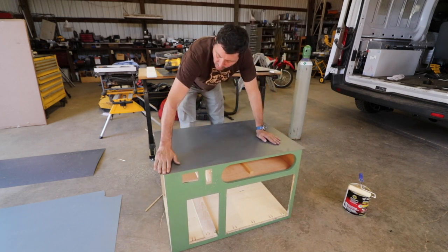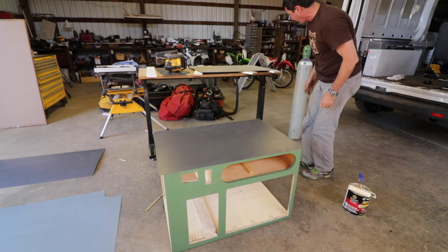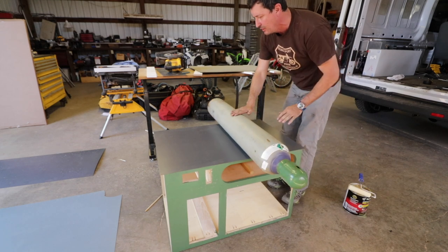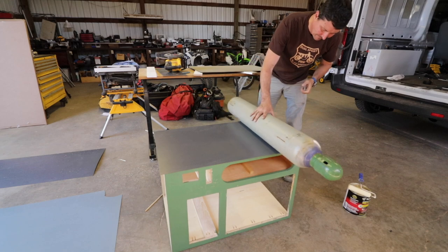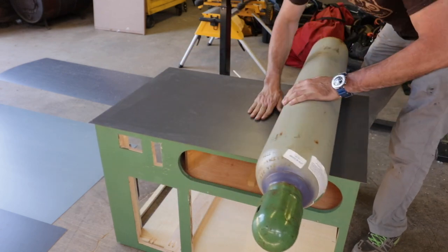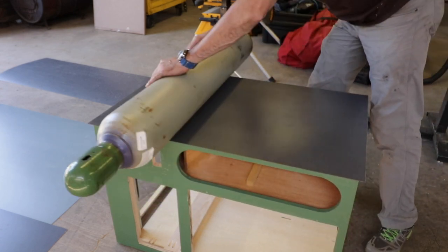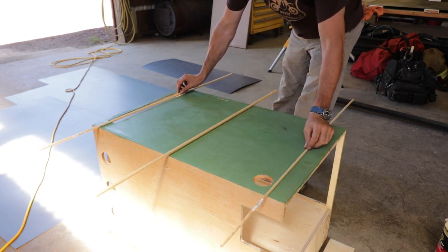The pro guys have these really neat rollers to press everything down and get any air spots out. I don't have anything like that, so here's what I came up with — acetylene tanks are heavy and they're round, so what could be a better roller? Let's roll this guy back and forth a few times. Just feeling it, it feels perfectly smooth and uniform. I think that giant roller works out pretty good. Our glue is set up for the next piece and then we'll do the routering with the flush trim router.